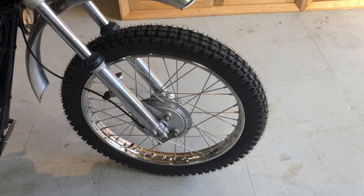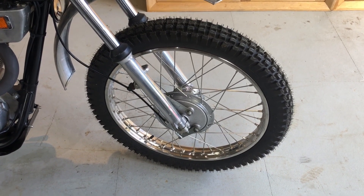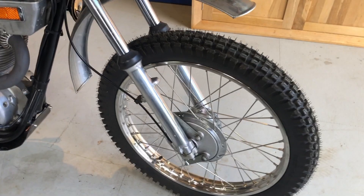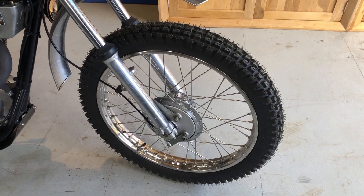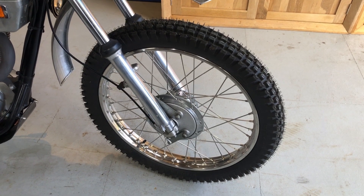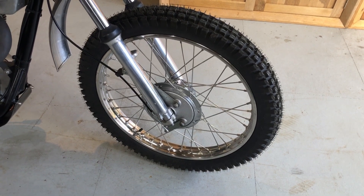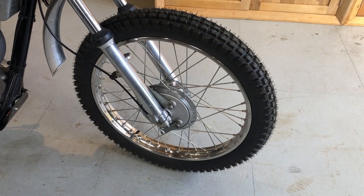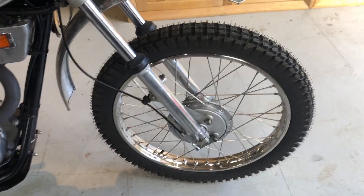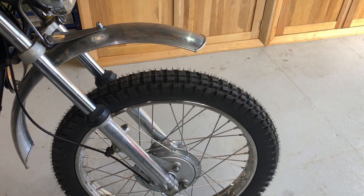The front wheel was really scrap - it was oval from whatever the impact was, and it was a 20 inch rim. I was struggling to find a decent trials tyre for 20 inch wheel rims these days. So I managed to get a 21 inch stainless rim and a stainless steel spoke set, built up quite nicely. New bearings in there as well, and we're now running Pirelli MT-43s front and back.